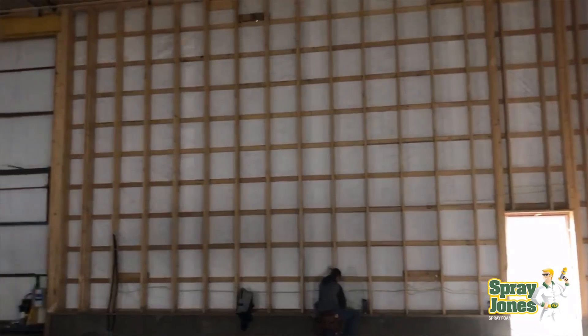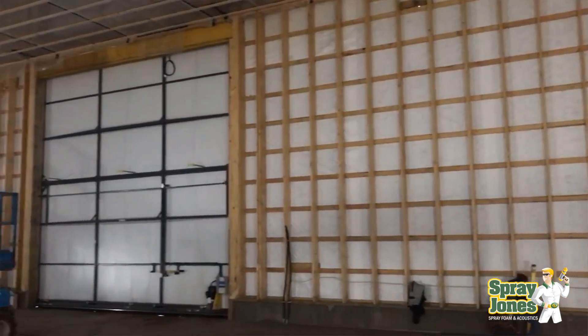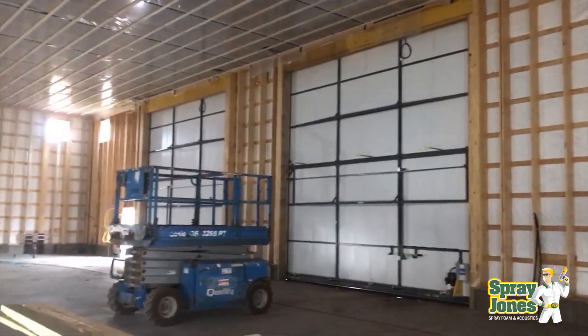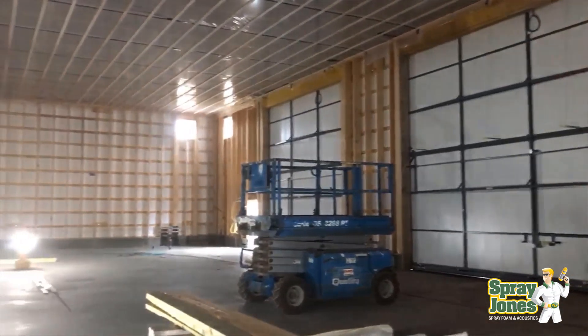Hello everyone, Mike with SprayJones. I'm recording a video on spraying building wraps because we get a lot of questions on this subject pertaining to the post frame structures that are going up all across North America.